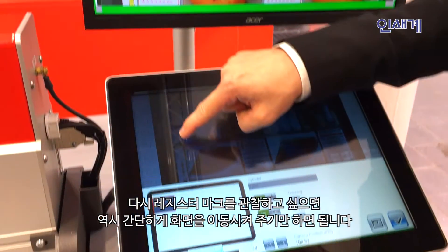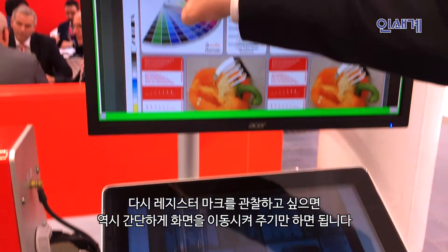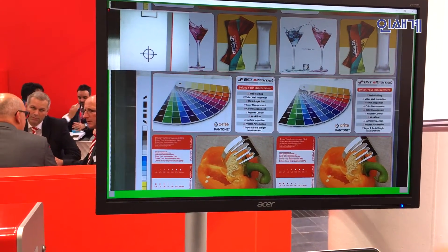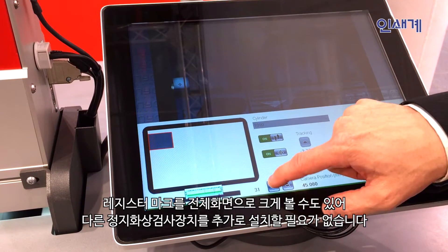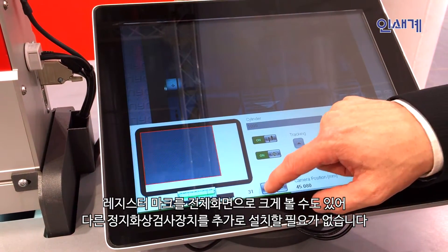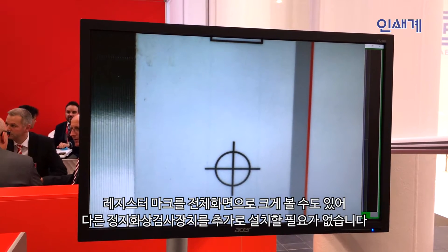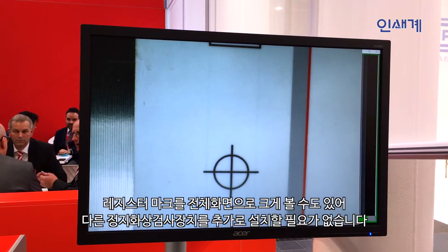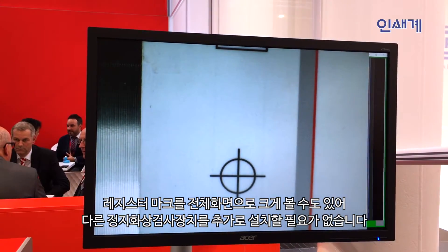If I want to go back to the register, I can go back on the register and the camera will give me this information. I can zoom in more and see it bigger in detail, and this system gives me the possibility that I don't need an additional small matrix camera for the register control in the press.